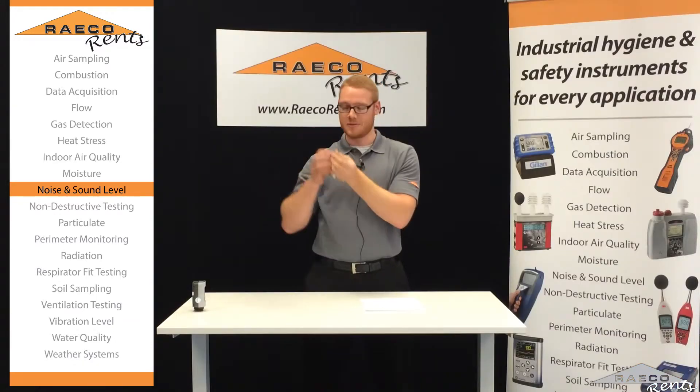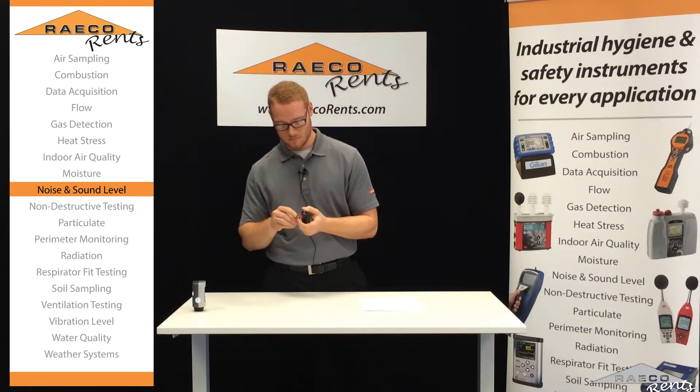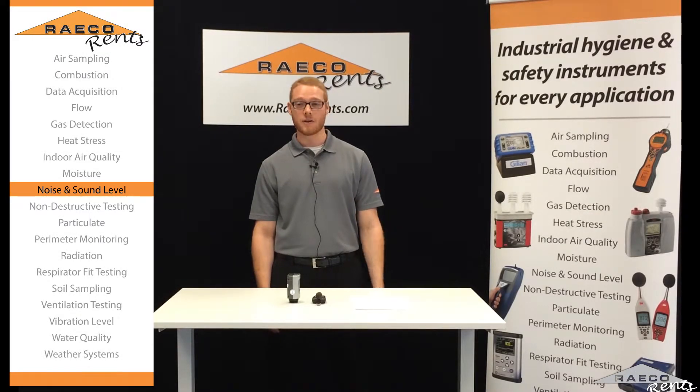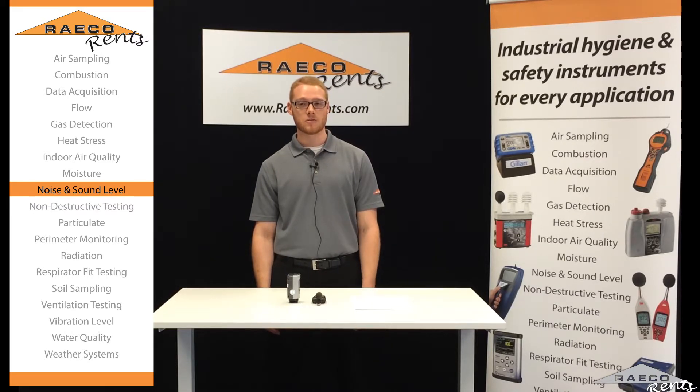And that is how you run the study with your 3M edge dosimeter. If you have any other questions or need to give us a call, you can reach us at 866-736-8347. We also have some videos you could watch to learn more about the products at our training center on racorents.com, or you could take a look at our videos on our YouTube channel. Thanks for watching.